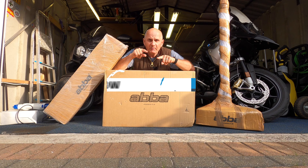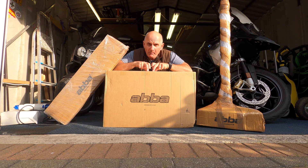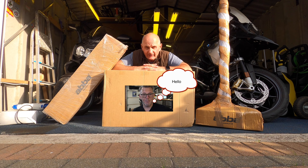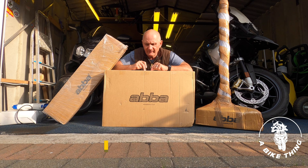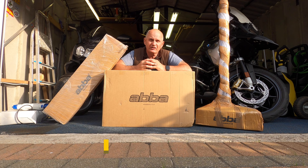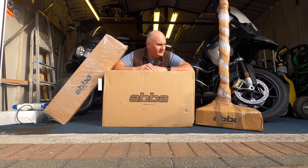Now, this is going to be a bit of an unboxing video and then a use video and then all the things you can do with it. I bought this from a guy called Steve Abel who has a YouTube channel called A Bike Thing and he also has a website called A Bike Thing. He's the one I bought the Denali lights from, and I've been saving up for quite some considerable time to buy the Skylift because I like the idea of being able to pick the bike up to do the cleaning, to take the wheels off, to get the tires changed, to save a bit of money. So yeah, stupidly I've invested lots of money in something that means I can save a bit of money.